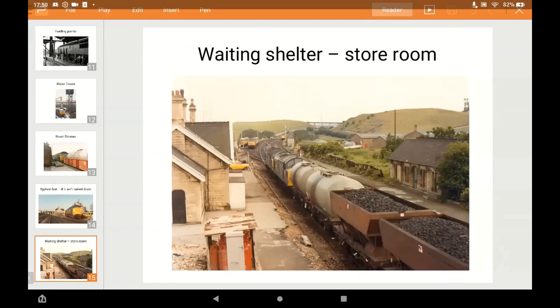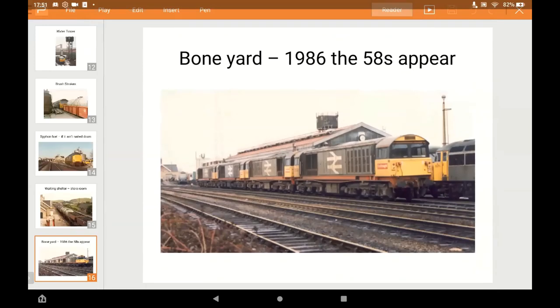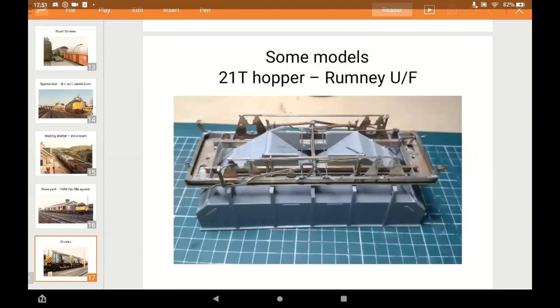The original waiting shelter isn't there anymore - the platform was put back into use in the mid-1990s when they reopened the line to passengers, so they knocked it down and built a bus shelter type one. Here we have where the class 58s started coming in - quite a change in colour because everything else is blue. There's a little Shybrook depot van in yellow that Clive sent me a photograph of, which I've got to make at some point.